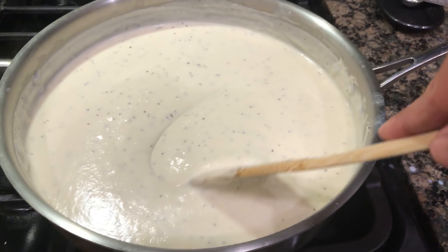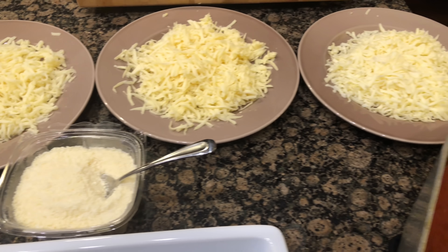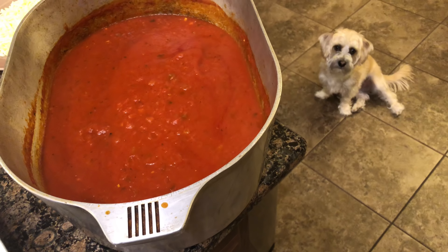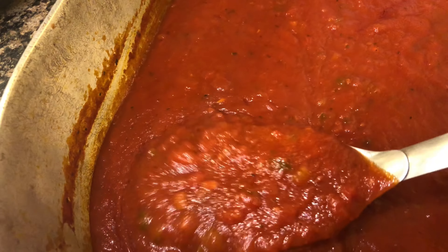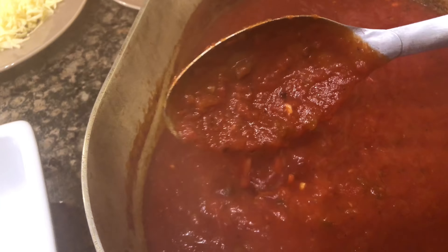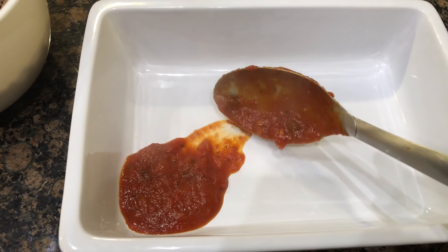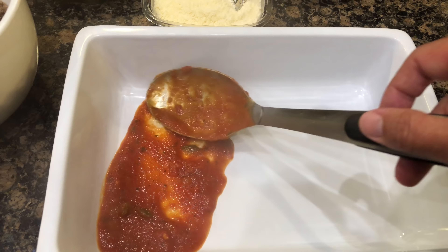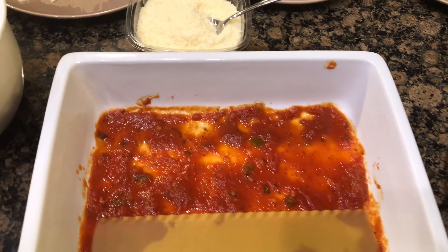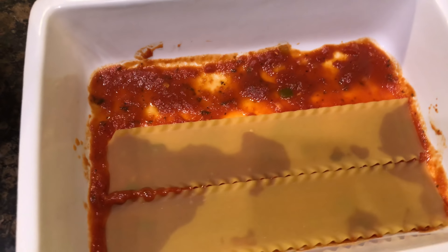We are loaded down ladies and gentlemen. Look at this beautiful sauce — that is a good sauce right there. We're going to start off by taking a small amount of this sauce and layering the bottom of our dish, making sure we pull out any bay leaves. Next we're going to put in raw lasagna noodles. If you're worried about it, don't be — it's going to cook down with a lot of sauce and soak up all that yummy goodness.